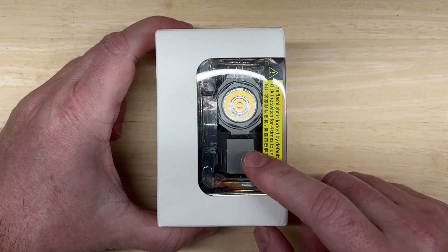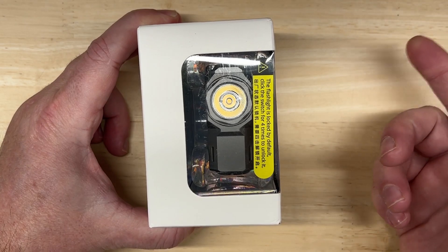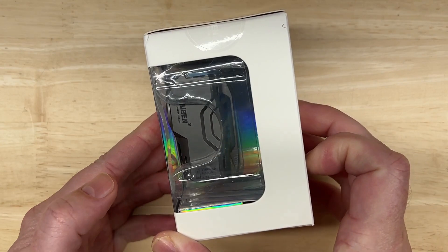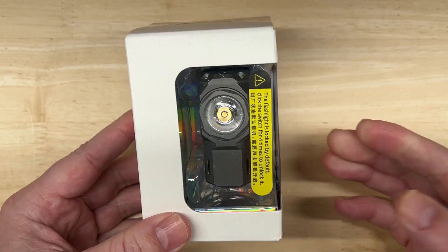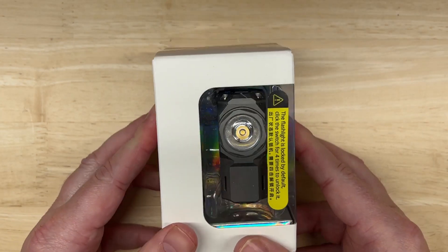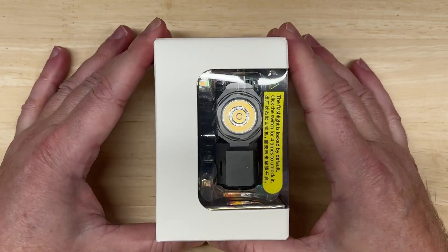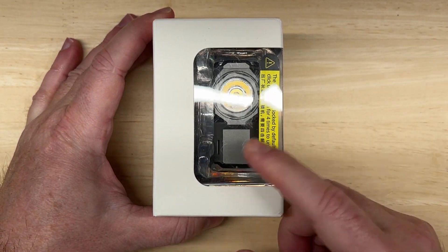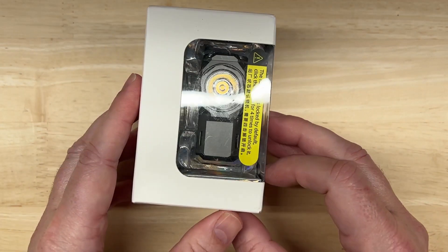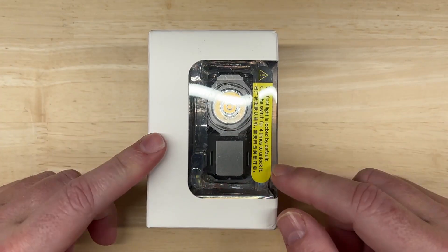Hello everyone and welcome to Handheld Light Reviews. Today I have the Wubbin XO Knight up for review and testing. Now this is not what Wubbin calls a flashlight — they call it an ECL, an Easy Carry Light. You guys might still call it a flashlight or a torch. Wubbin sent this one to me, and I'm super excited to see the details based on just the specs and the description alone, not to mention the design and the form factor.